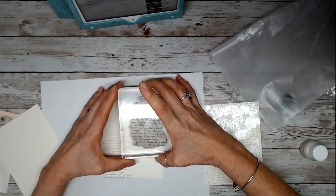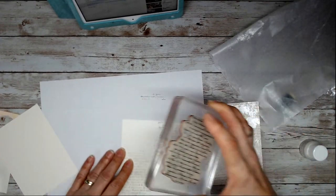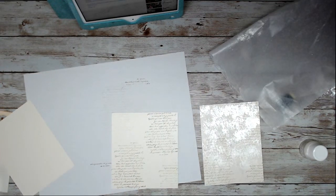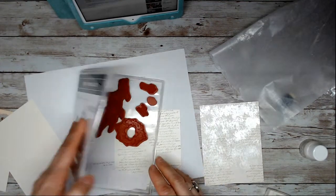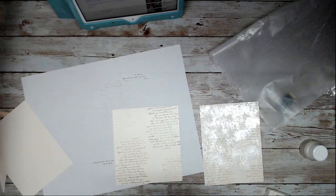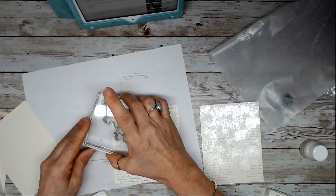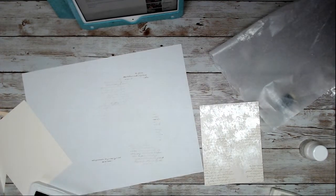I'm going to stamp the script right here, and then I won't even re-ink — I'll put a bit there, a bit there, and a bit there. Now I'm going to use the leaf stamp with mint macaron and stamp that right here.